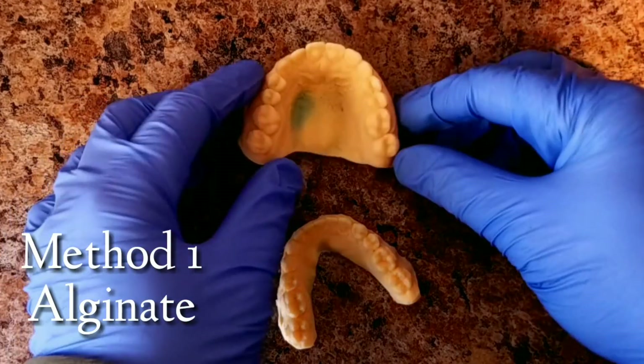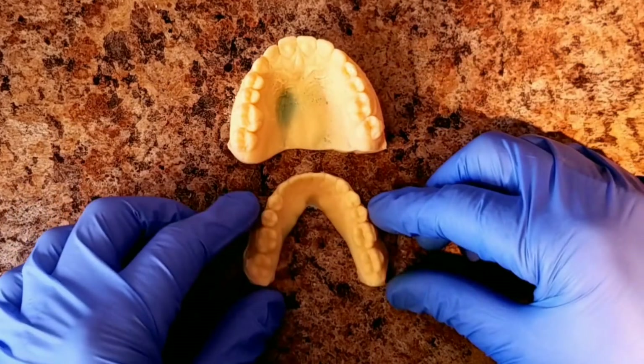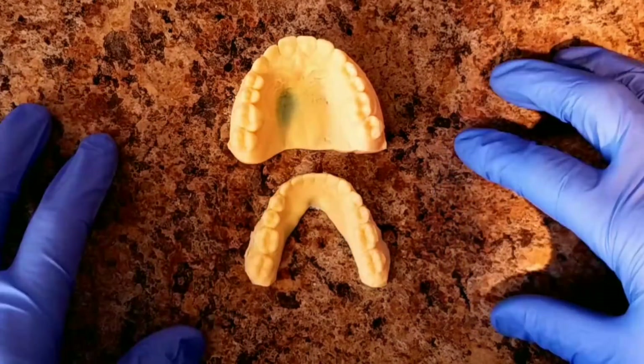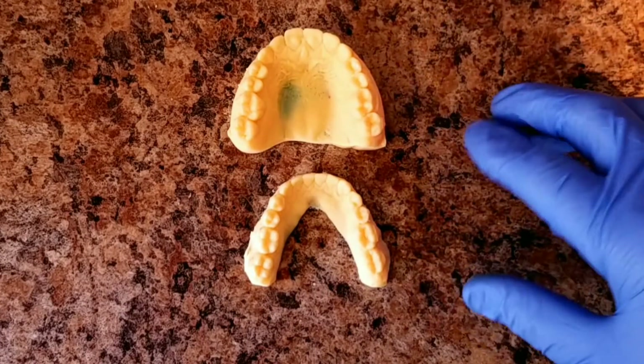This is a quick demo on how I duplicate 3D models. There are a couple different ways to do it. This is one of the easiest techniques, and everyone can do it because most people have this type of material to duplicate in the office.